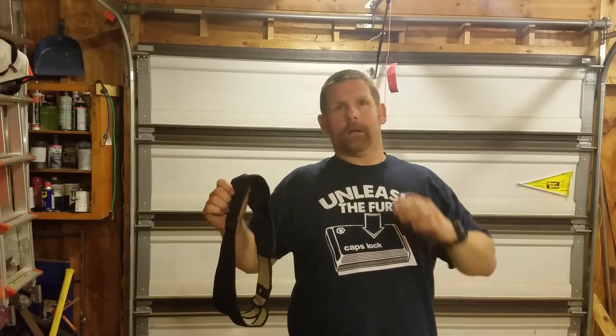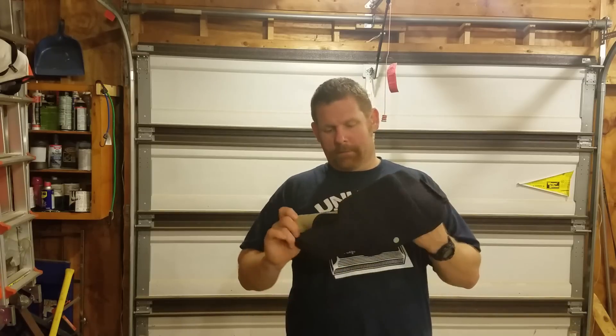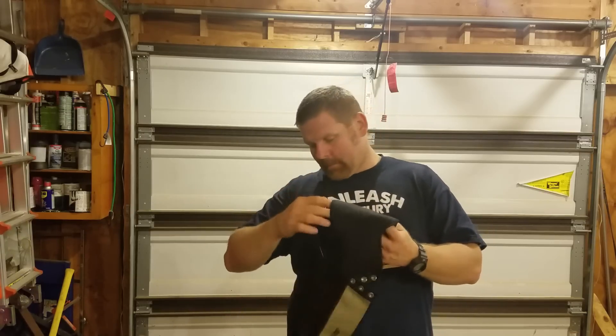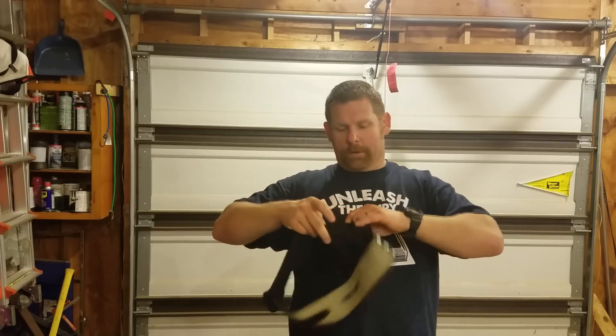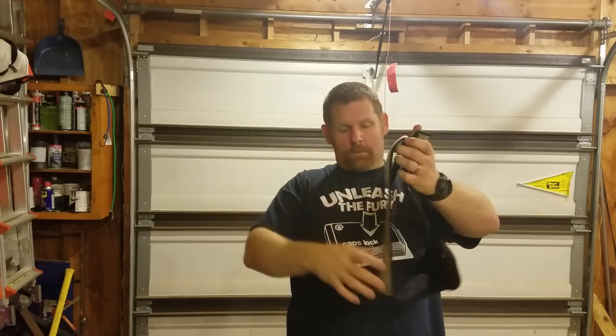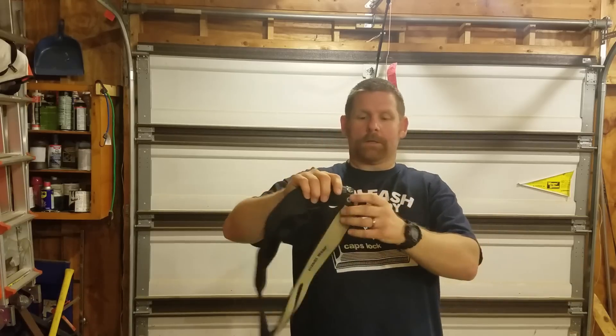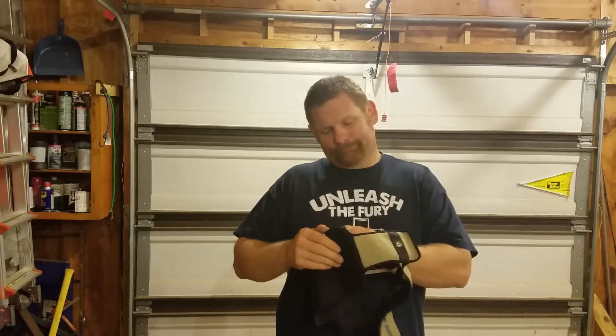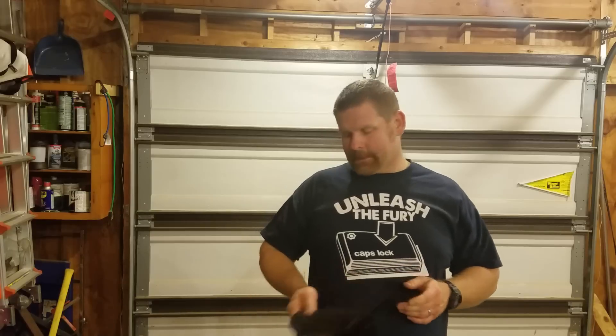This is the belly band. It's kind of like an insert — this is what I used to wear. It wouldn't fit my Glock too well because it's made for a smaller gun. It's got velcro on it — once you set it, you just snap it in place. It works great, but it's just not that holster.